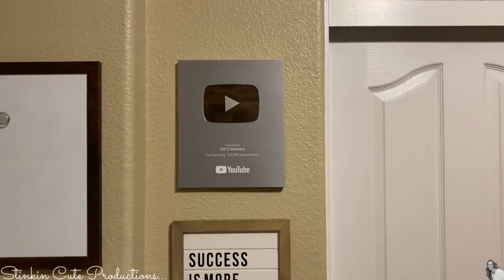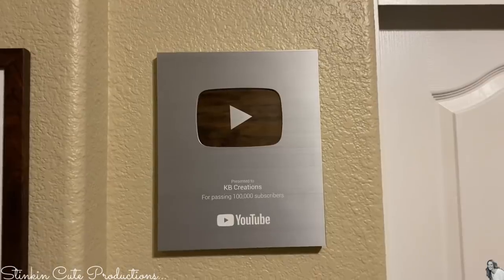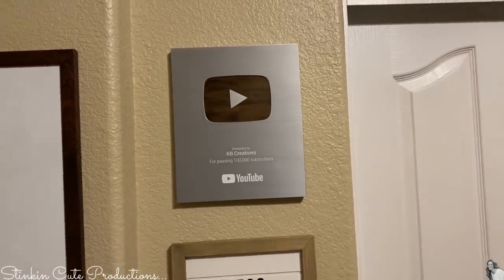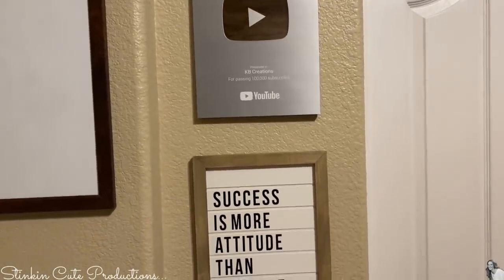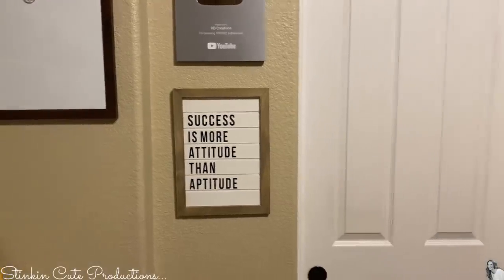I did decide to put my play button up. I got this about three years ago for reaching 100,000 subscribers, and since I had a craft room, I vowed that I wasn't going to put it up until I had a craft room. Now that I have one, it's up. 'Success is more attitude than it is aptitude' — that is for sure.